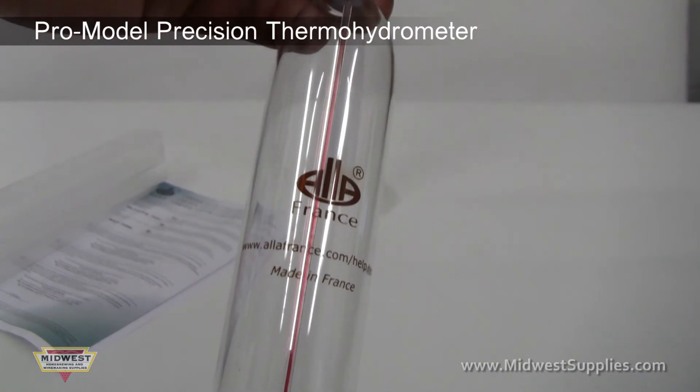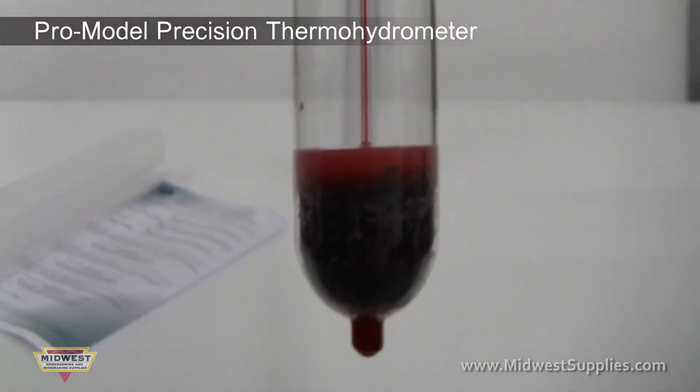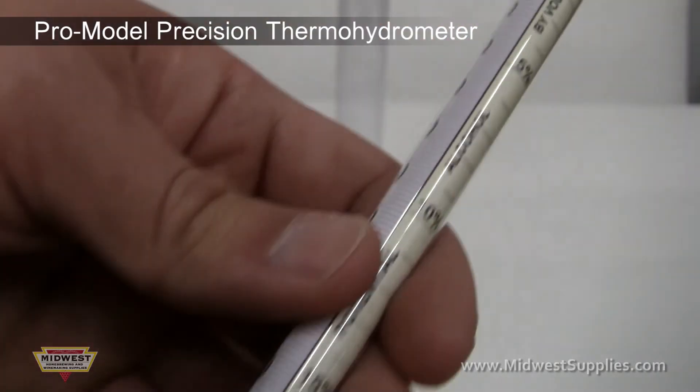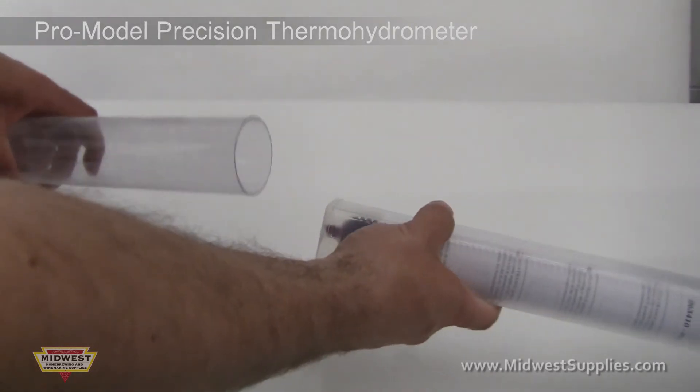The Pro Model Precision Thermohydrometer is the largest hydrometer that we carry. Not only can you measure temperature and specific gravity with confidence, but this device includes its own enlarged test jar with removable base.